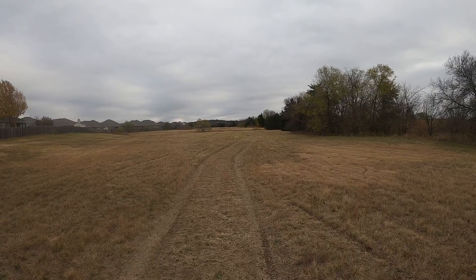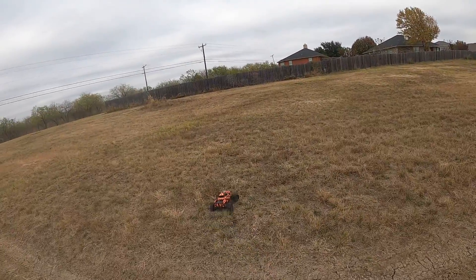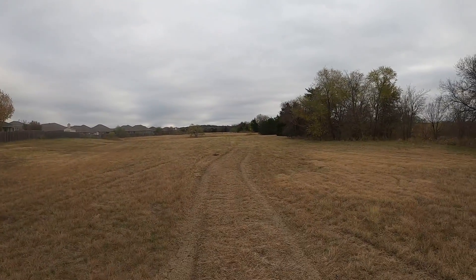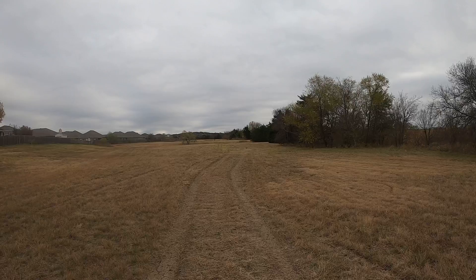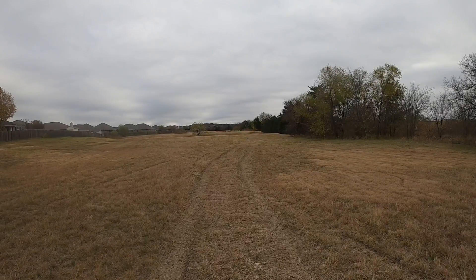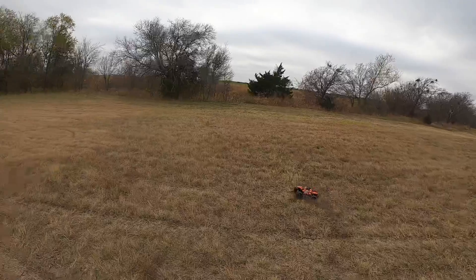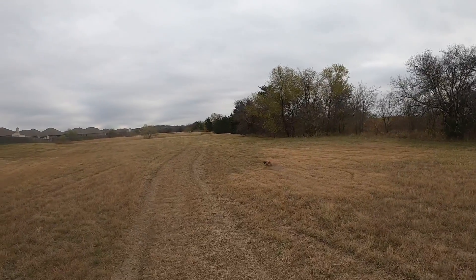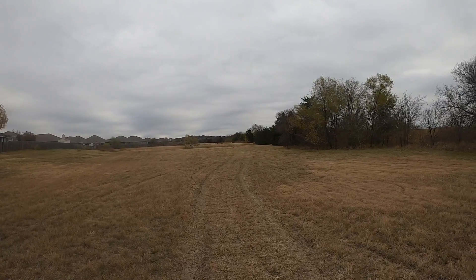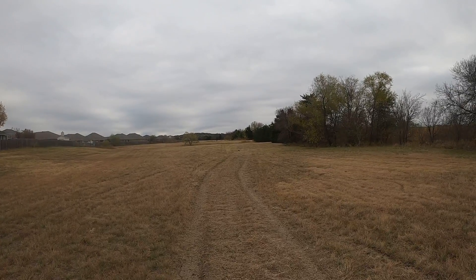I'm driving this battery — it's a 3S 5,000 milliamp — but I'm driving it out of a storage charge, so it's not fully charged, but either way we're driving it. Look at that power, guys. And now that wheelie on command, which is something I always love with these monster trucks.